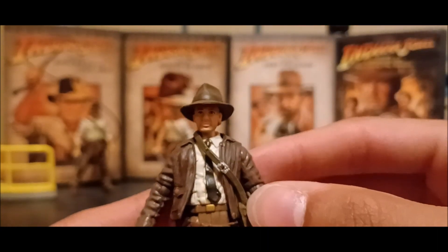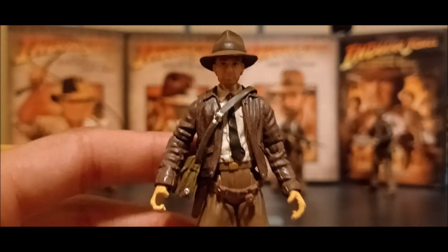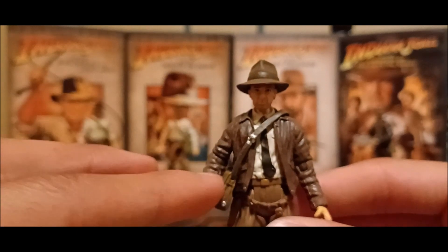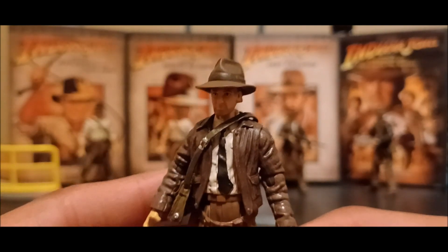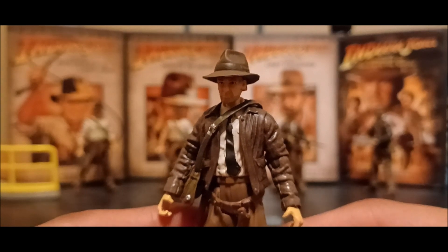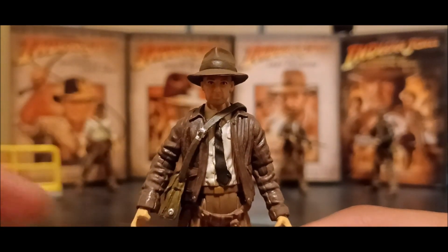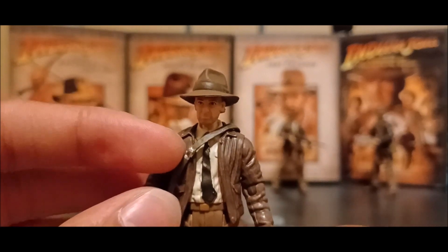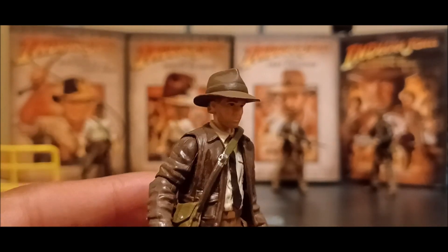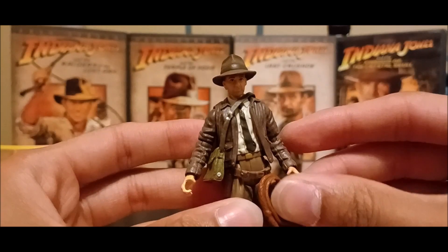Another thing is he didn't have his satchel bag on this side but on the other side, which I always thought was interesting — because he puts Archimedes' dial inside his satchel bag, which is located in that direction. I have to go back and check whether he had it from the inside or outside, and which side. But yeah, it's a really nice figure — a very short and simple custom. I didn't do this myself; I wish I did, but I think buying it really saved me the time.